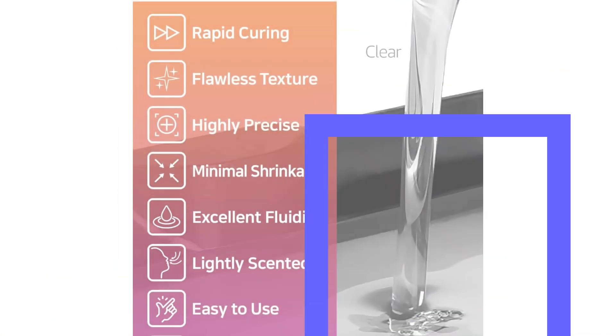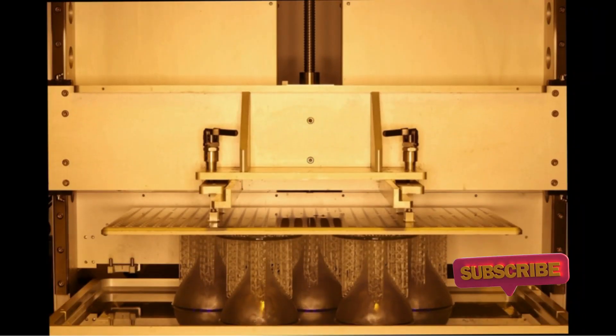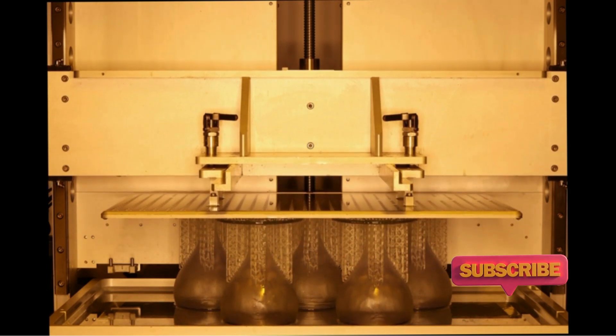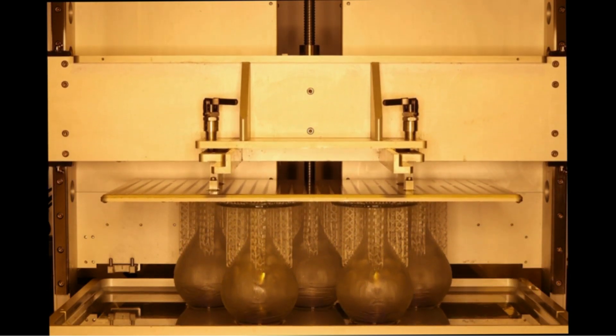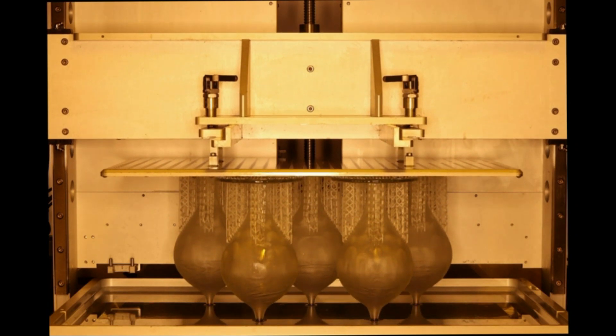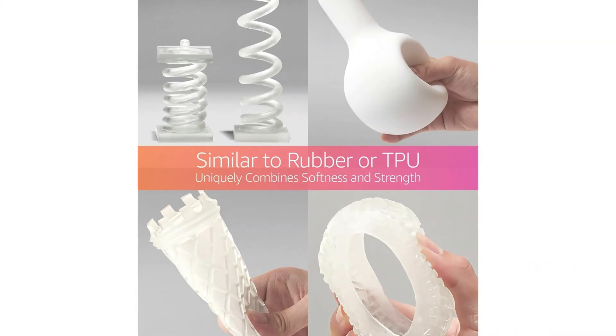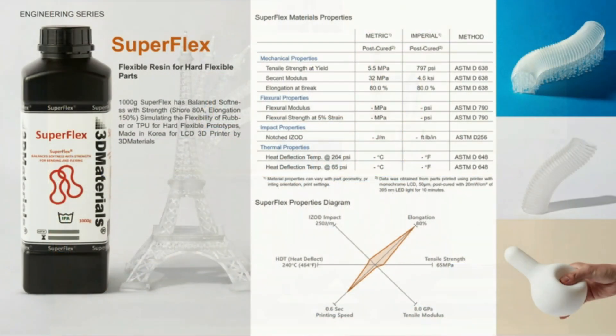To be fair, this is a pretty logical thing to do as the Superflex 3D resin does run on the more expensive side. Superfast printing enhances the productivity of 3D printing farms by at least 40% and up. Superflex has balanced softness with strength to simulate rubber or TPU for hard flexible prototypes, with a Shore durometer and 150% elongation at break, well suited for cushioning, damping, and shock absorption.